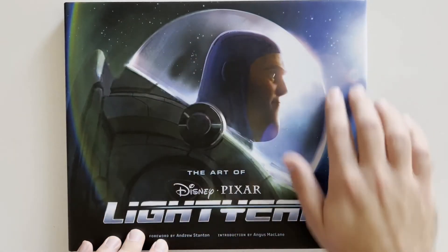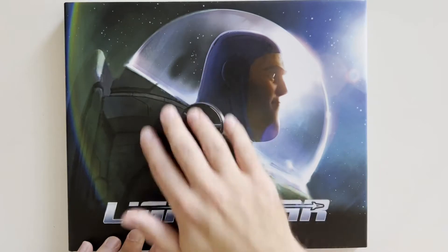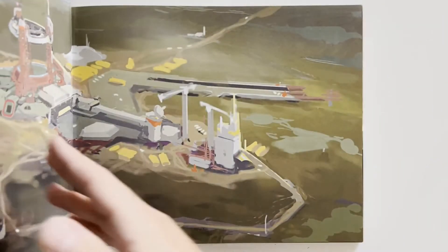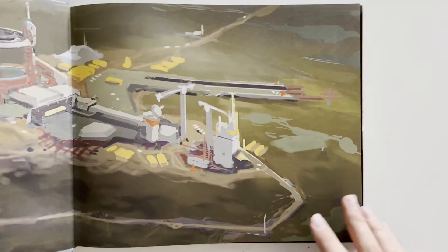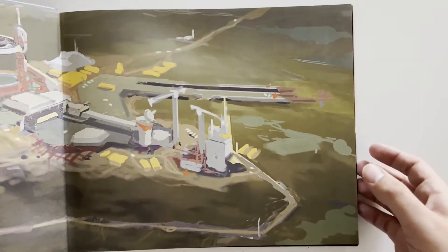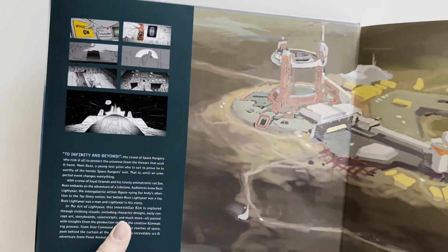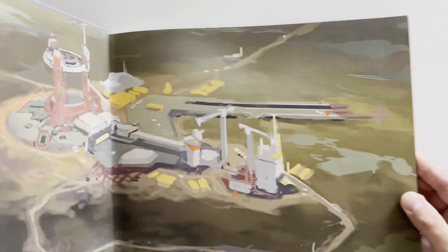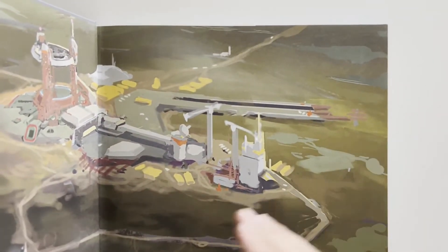We're gonna take off the dust jacket first. You can kind of see the dust jacket right there, the little piece of that, and the inside artwork. We're also gonna see that we got the Star Command logo right there, so that's cool.